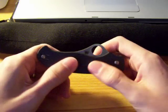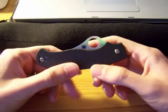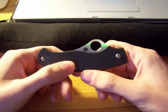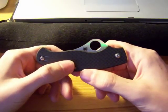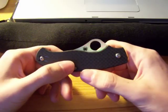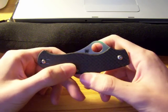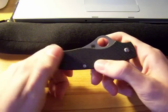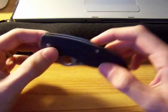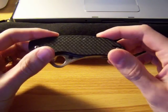A couple of specs on the knife. Overall length is 7 inches. Closed length is 4 and 1/8 inches. The spidey hole diameter is half inch. Blade length is 2 and 15/16ths, so almost 3 inches. The blade steel is CMP-S30V, and handle material is carbon fiber. The liners are titanium as well, so awesome materials all around.